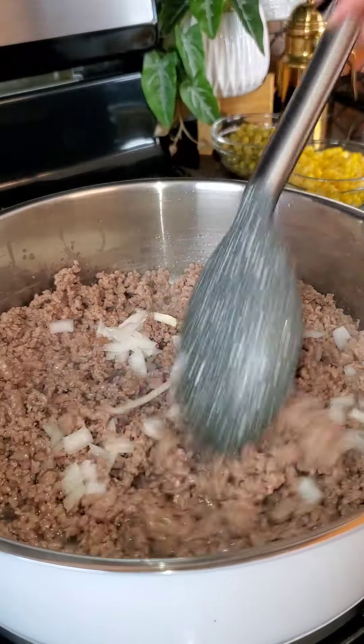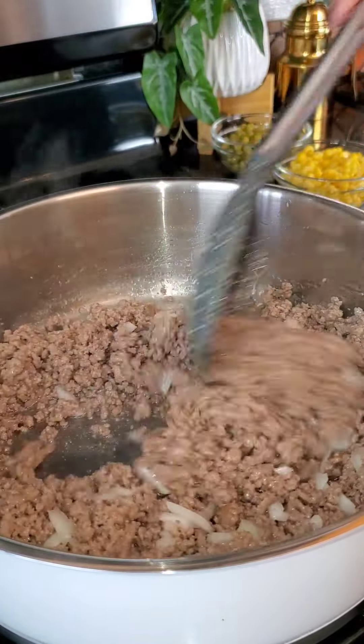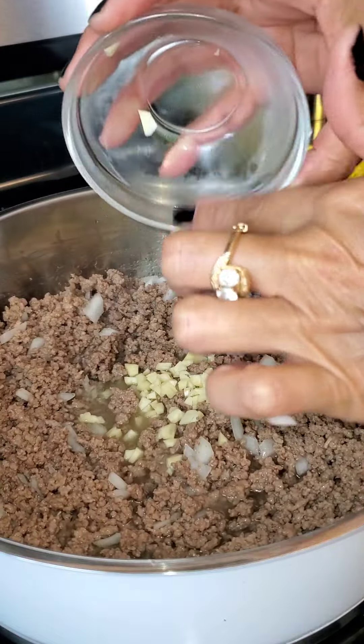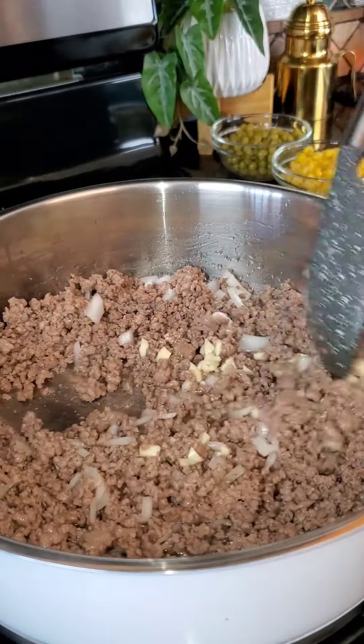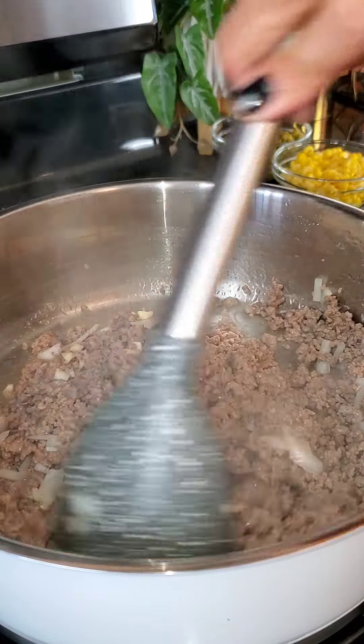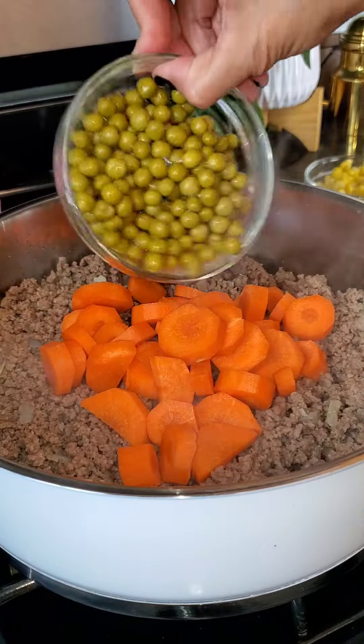This is about a quarter cup of onion — you can add as much or as little as you want. I diced that up, and I'm also going to add in one large garlic clove, diced. Just mixing that in.